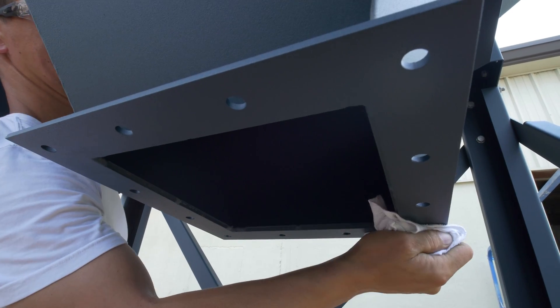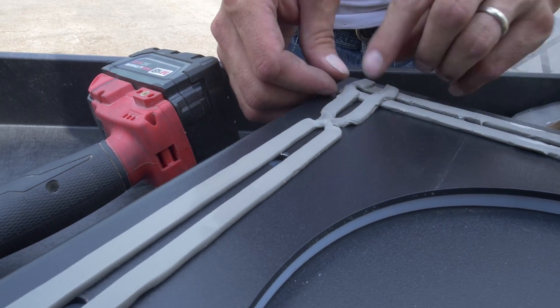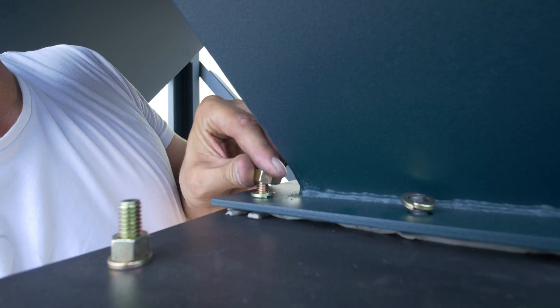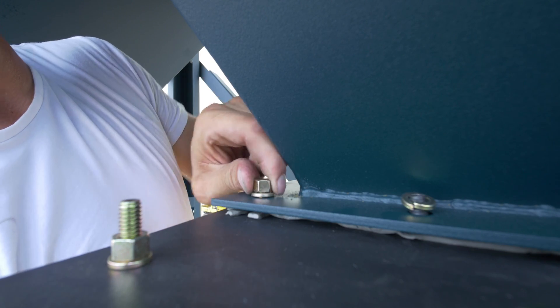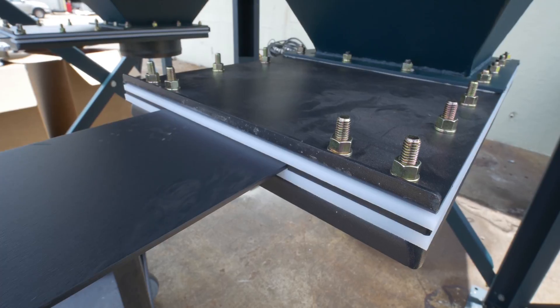To install slide gates, clean and apply rope caulk to the top surface of the slide gate flange. Bolt the slide gate to the hopper discharge flange, making sure that the slide gate is oriented so that there is no interference with support bracing when the handle is pulled out.